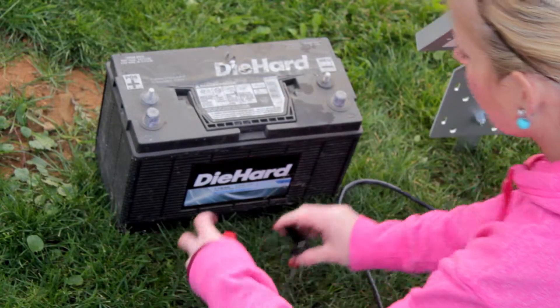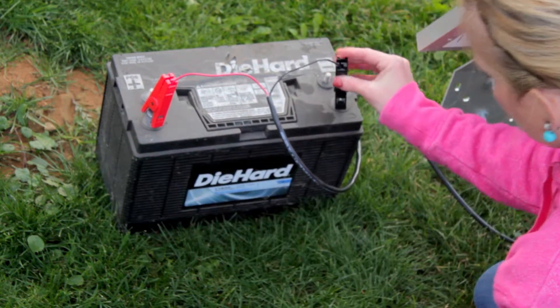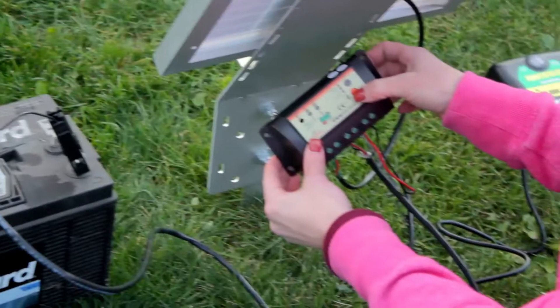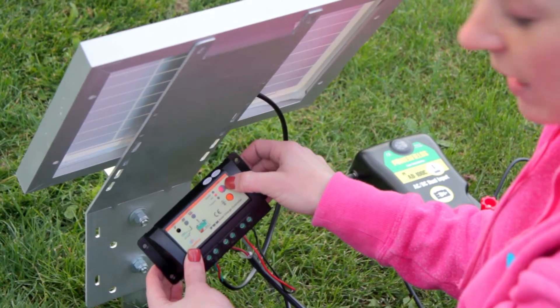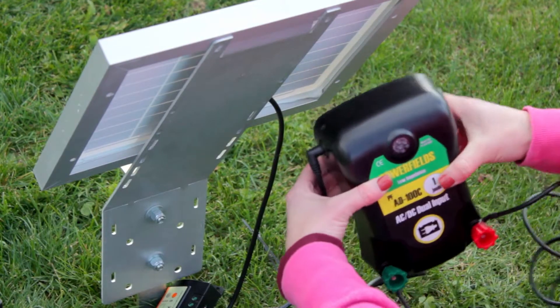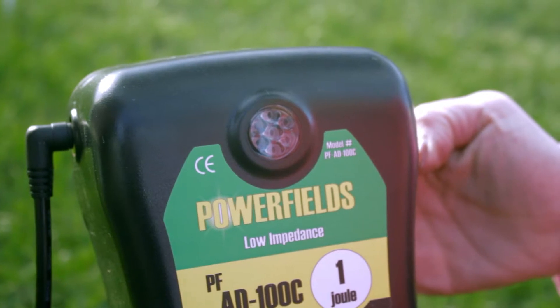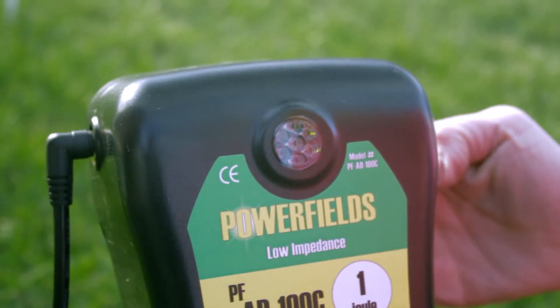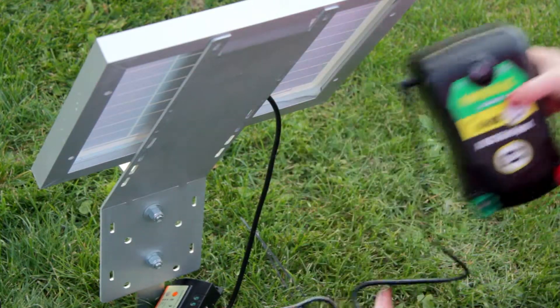The next step is to hook in your deep cycle marine battery just to make sure everything is functioning before we mount it to the panel. You should be able to turn the system on — as you can see the load is functioning, showing a red light. We pick up our AC DC unit, compress the red button, and you can see the green light flashing and hear the clicking. With that confirmed, we'll shut it back off — we know the system is functioning.